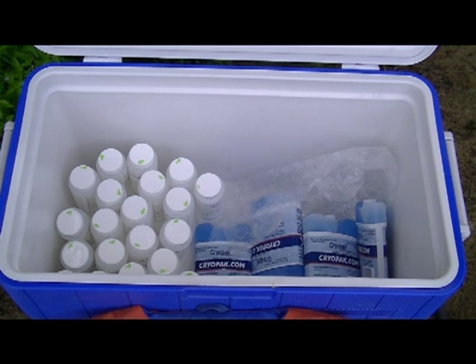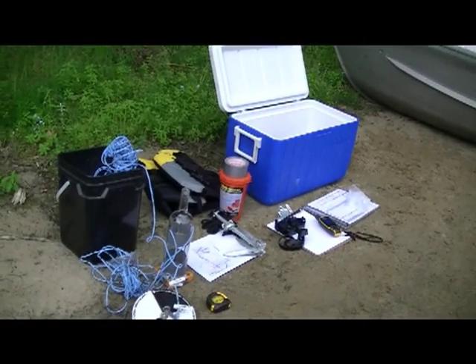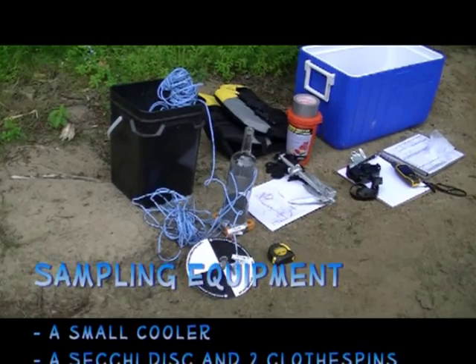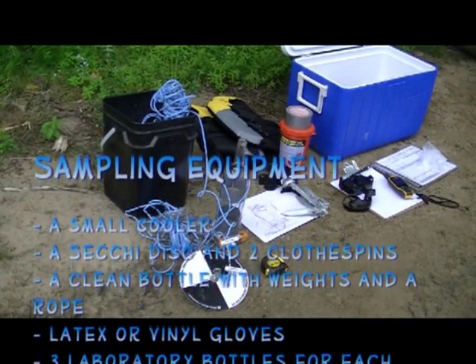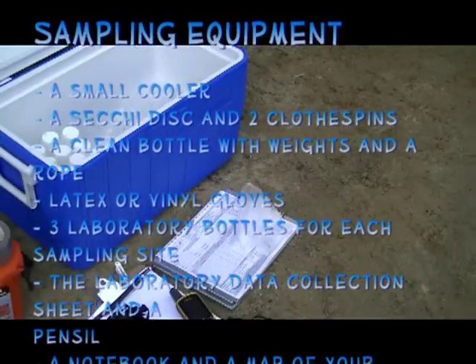As well, you will need a small cooler, a Secchi disc and two clothespins, a clean bottle with weights and a rope to collect your water samples, latex or vinyl gloves, three laboratory bottles for each sampling site, a pencil and the laboratory data collection sheet, and a notebook and map of your lake.